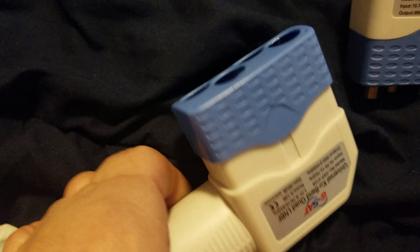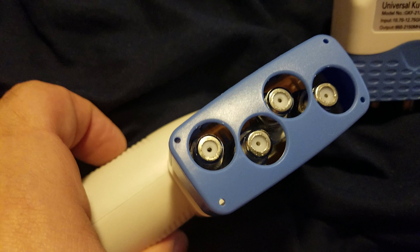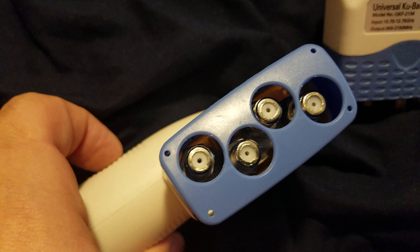Hello guys, here are two of my five new KU band LNBs. It's a quad output universal KU. It has the 10.7 to 12.7 range, the full 950 to 2150 output, and two local oscillator frequencies of 9.75 GHz and 10.6 GHz. And it's got a relatively low noise floor.